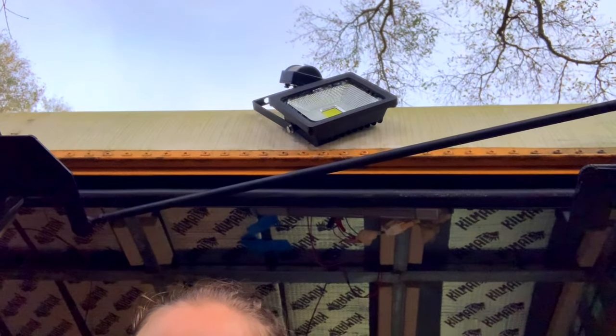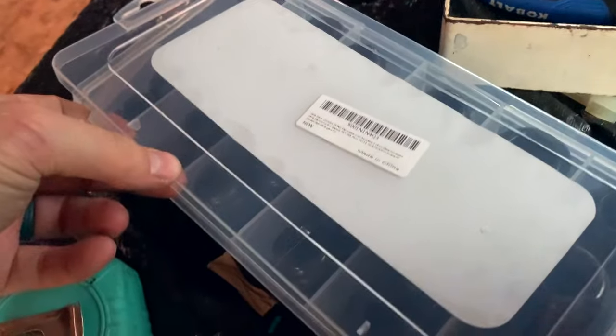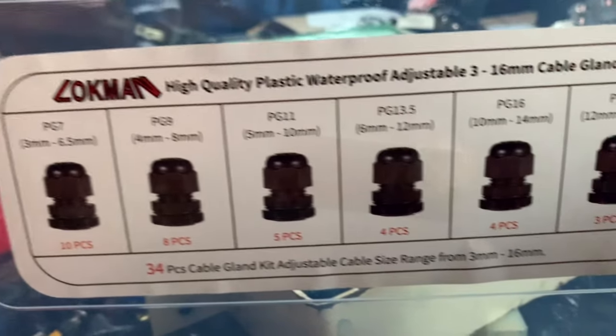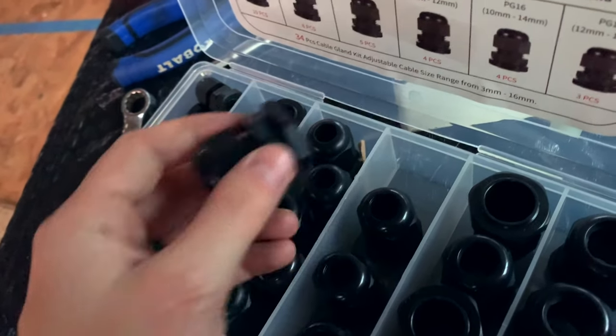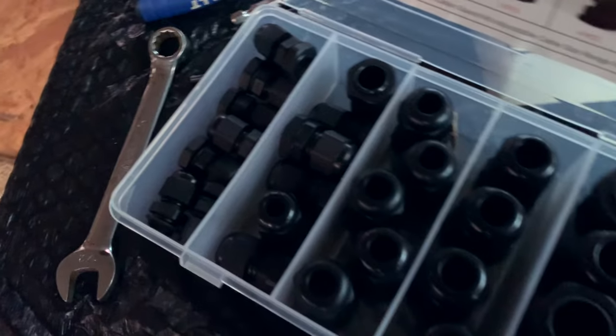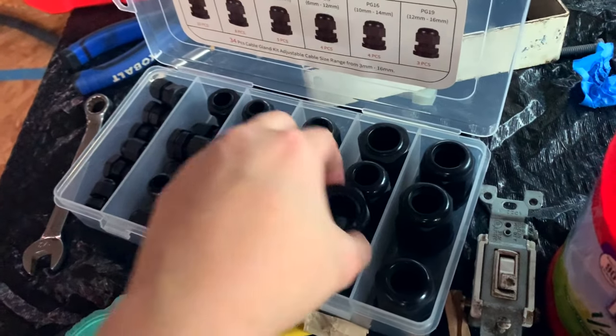We're installing some outdoor lights — one more step to prep for insulation, just trying to get all these things installed before we can't get to all these difficult spots. He showed you the front one and how to install the gland. Next we're going to show you how we actually install them. We've got some bolts, washers, lock washers, and nylon lock nuts. We also got a little kit with a bunch of different gland sizes, and we're hopefully going to be installing security cameras too — we don't know what size those glands need yet, but they're probably all mostly small.